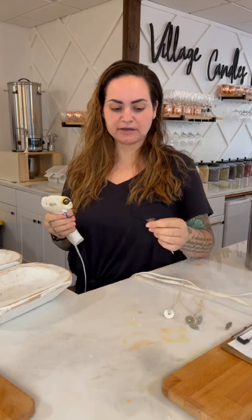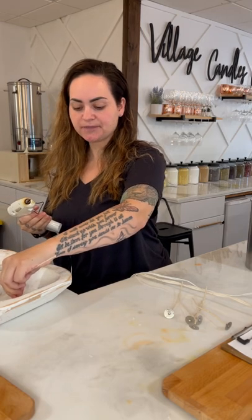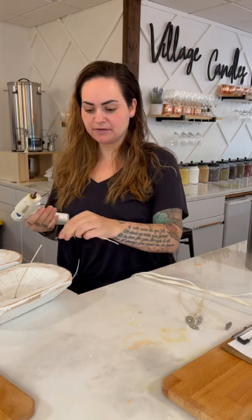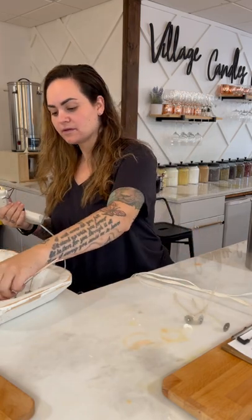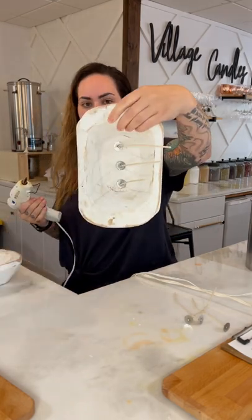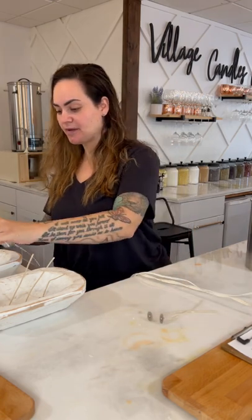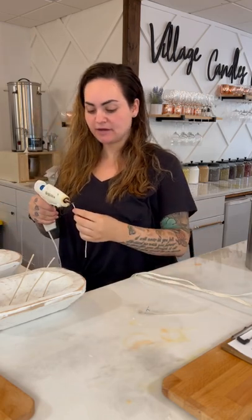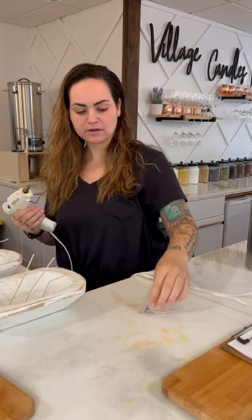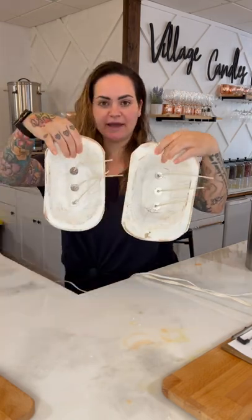Stir the wax again. Then take your hot glue gun and put a little dot in the center of the bowl first, then do the other two wick positions — one, two, three. The apple scent smells so good in here. Now you have your bowls with the wicks glued in like this.